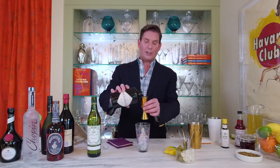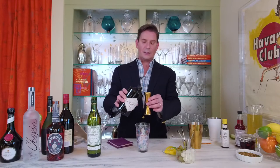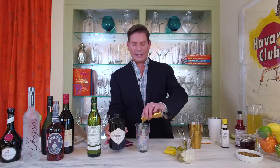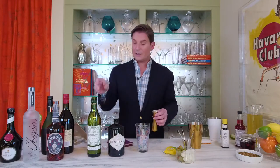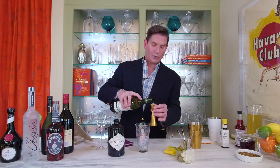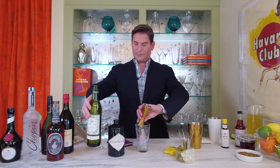The classic proportions for a classic martini is five parts gin to one part vermouth. So that means you can scale this up to a pitcher to serve multiple people, but when serving a single serving, it will be two and a half ounces. There's two and a half ounces of a good quality gin. Now to that, I'm going to add a half an ounce of a dry vermouth. That's my five to one ratio.